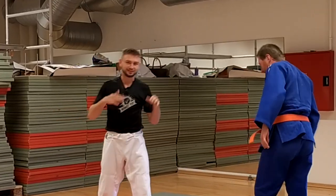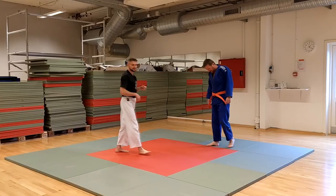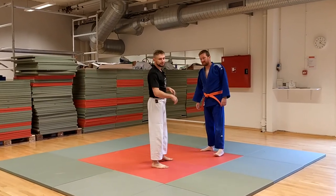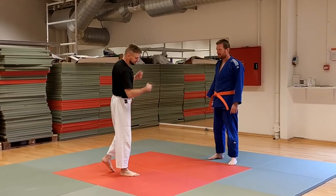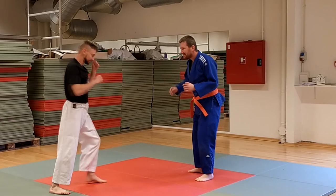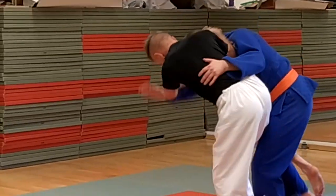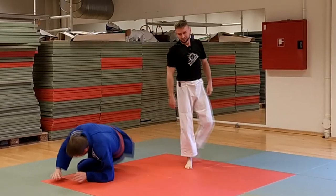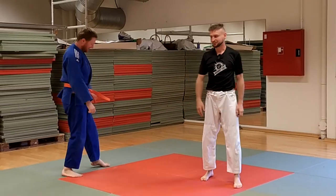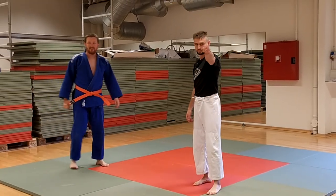I don't know if this would work in a real fight, but I think this is something you can work with and have fun doing in your training or sparring with your friends. Let's try one more time slow — I kick, boom, I come close, hook the leg, and then boom, uchimata. This is the technique, you can try it out. Thank you for watching, see you next time.